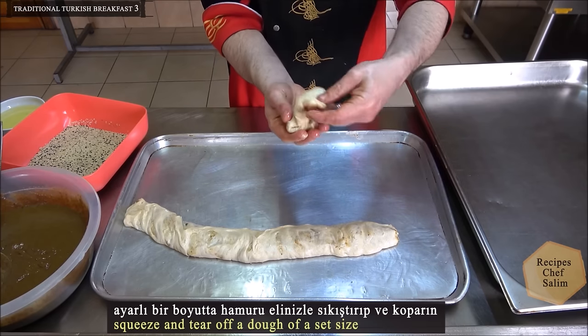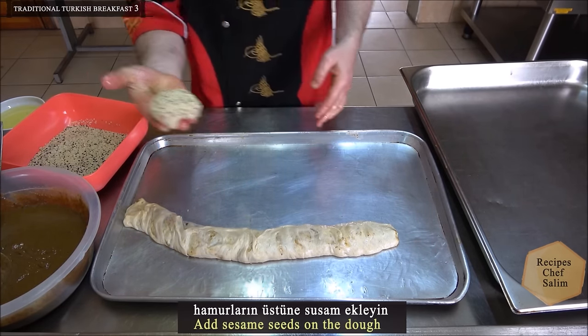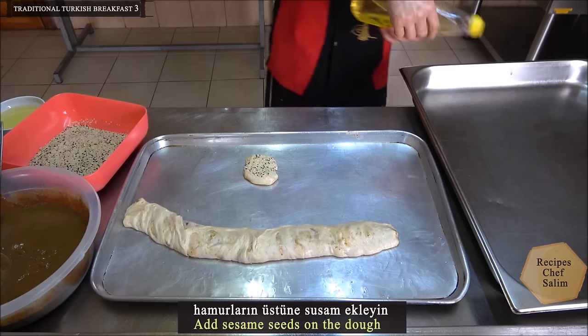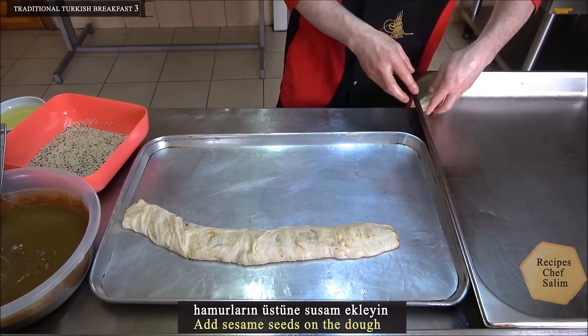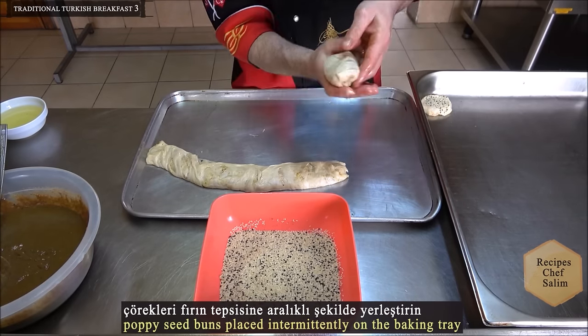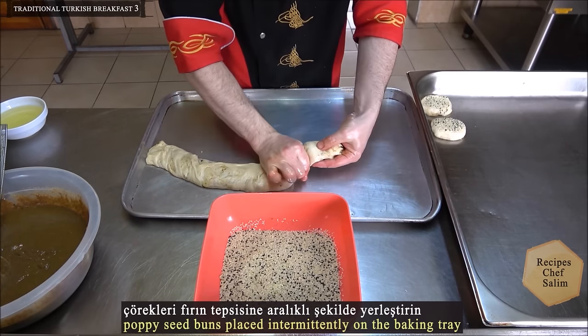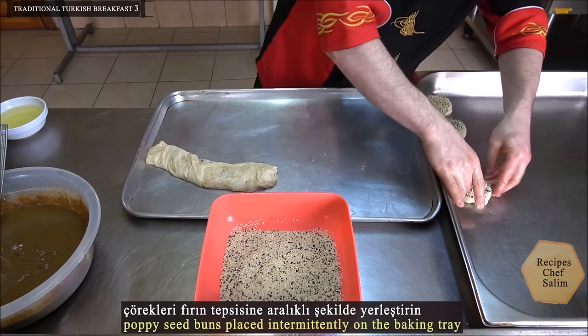Squeeze and tear off a dough piece of a set size. Add sesame seeds on the dough. Place the doughnuts in the oven tray. Add them to the tray, looking at the seams to ensure they are properly sealed.